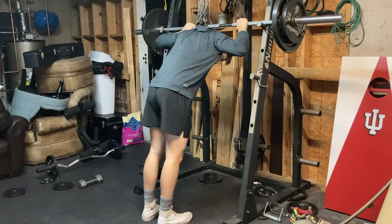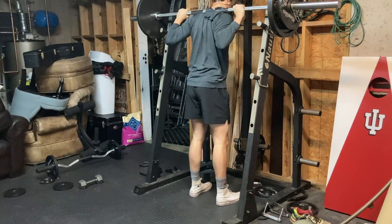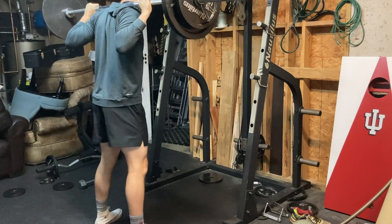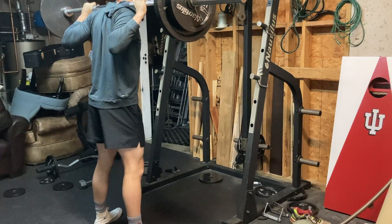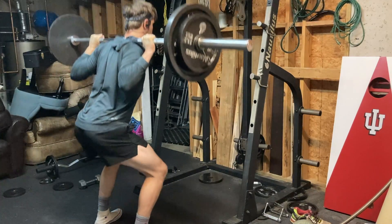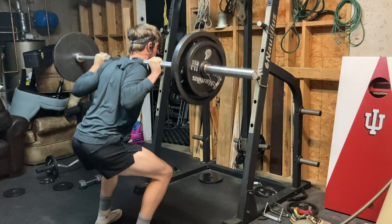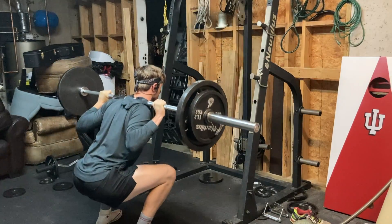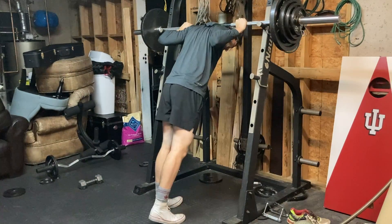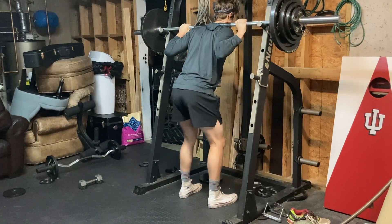Who needs a deload? Everybody needs it to some extent, but results may vary. If you're older, you probably need to run one every six to eight weeks. If you're younger without much injury history, every 12 weeks works. Some people could go even longer if they don't have injuries and don't push themselves very hard. Honestly, if you're not going very hard in the gym, you probably don't even need a deload week.